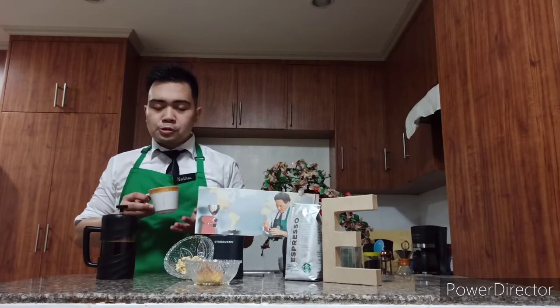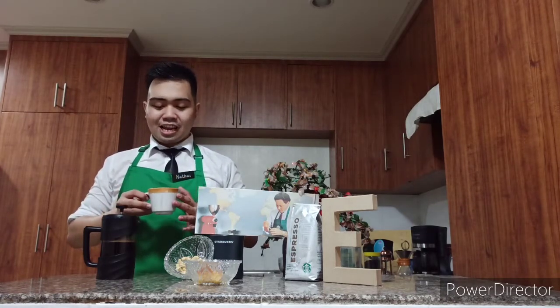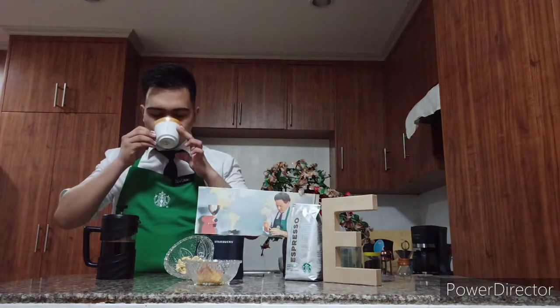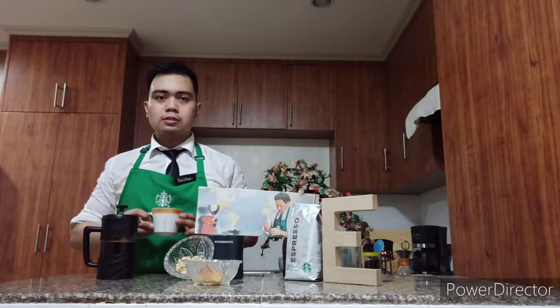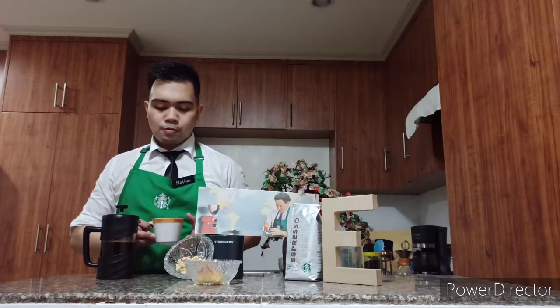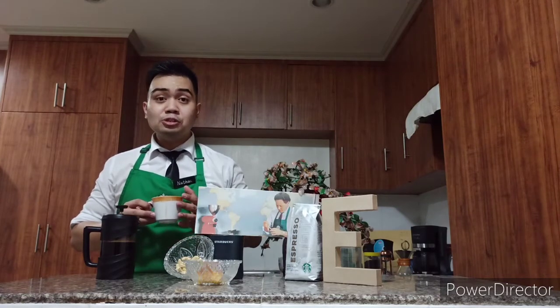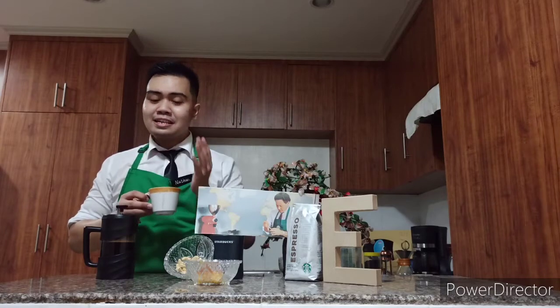The next thing we will do is to slurp the coffee. Let's try — the louder, the better. When we first slurp the coffee, it delivers a medium acidity that lingers on the sides of the tongue, and it tends to make you salivate.